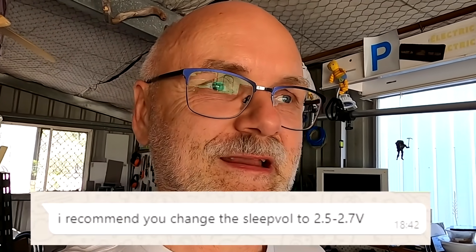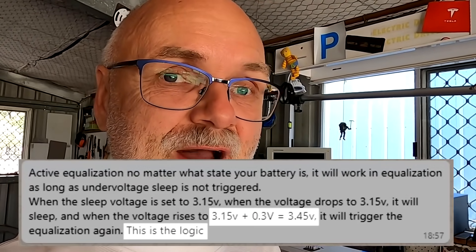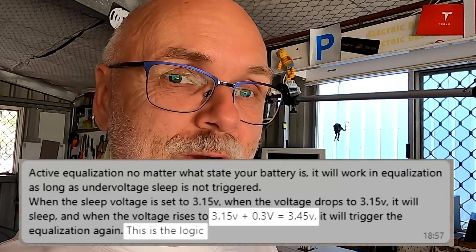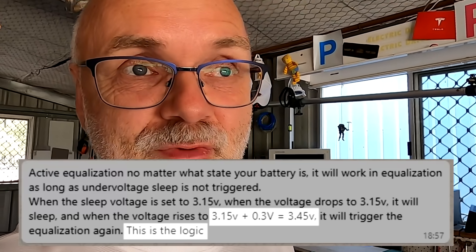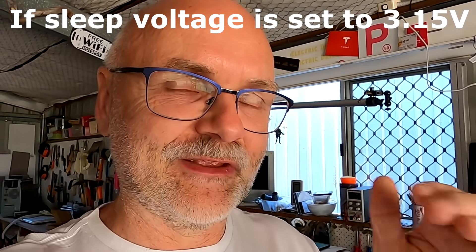She said the best thing is to set the sleep voltage to 2.5 or 2.7V, but I said no — that's not good, I don't want the balancer running all the time. I usually only charge to 3.45V, so how do I set it if I just want to balance above 3.45V? She answered: if you want to start the balancer at 3.45V you have to set the sleep voltage to 3.15V — exactly 0.3V lower. So the balancer starts at 3.45V, but it won't turn off until we hit 3.15V when discharging. Only then will it turn off and wait again until a cell hits 3.45V.